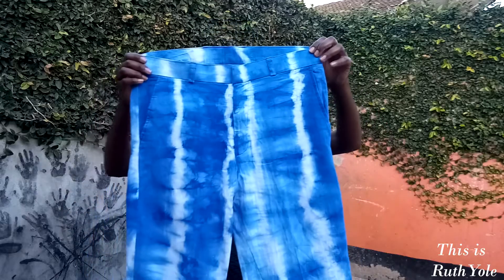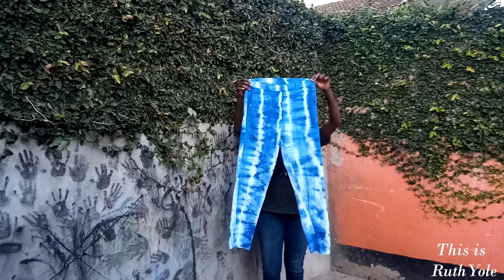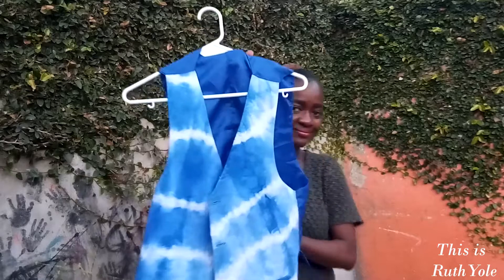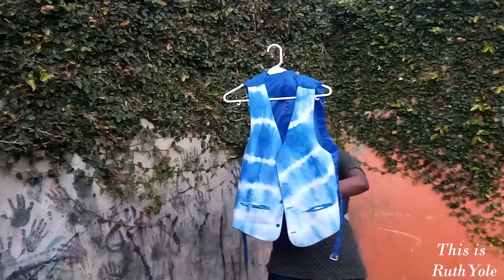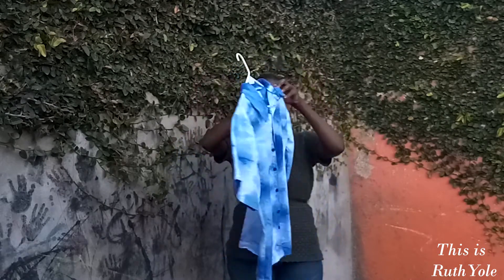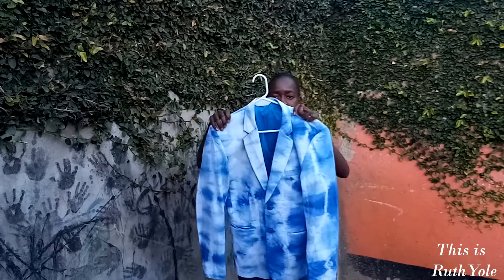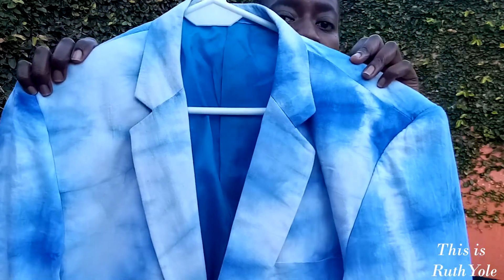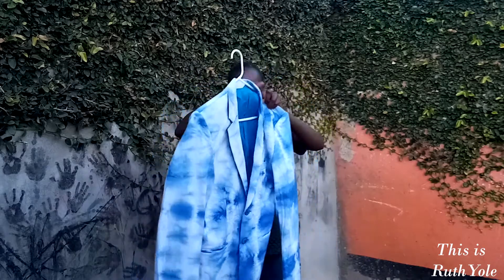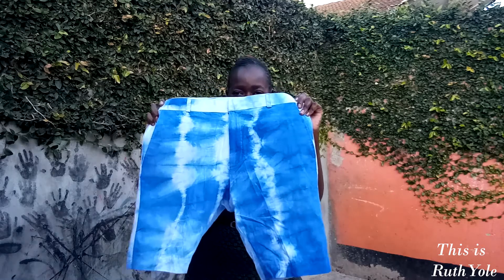Now the men's collection. First, these tie-dye pants — really beautiful print. Those pants were paired with a tie-dye waistcoat, really nice. Next, a tie-dye shirt that you can pair with plain pants. My best look was a tie-dye blazer — just look at it, so so beautiful! It was paired with some nice shorts — really really nice.